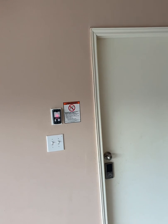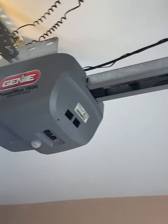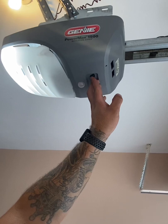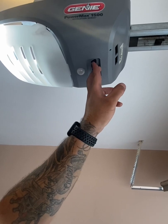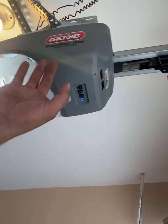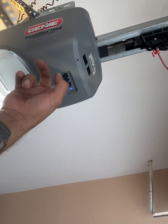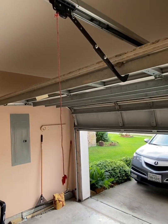Put your bulbs back in and confirm you have light power and both sensors working. Now we're going to set the limits. Start with the up position — hold the up arrow until the light turns blue, then let go and hold the up arrow again to bring the door to the desired up position. Once it's where you want it, push the square button one time. Then hold the down arrow until it turns blue, let go, and hold the down arrow to bring the door to the desired down position.